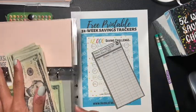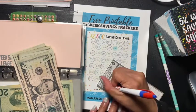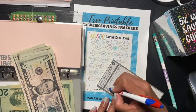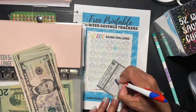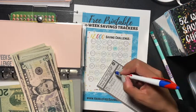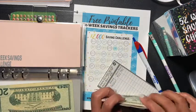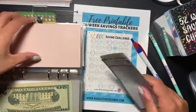Alright, where's my pen? Okay, today is 1/13 and I'm going to put here: deposit $35. So that's going to be 50, 60, 70, 80 — a balance of $85 in my envelope. Oh, we're starting off this year awesome!